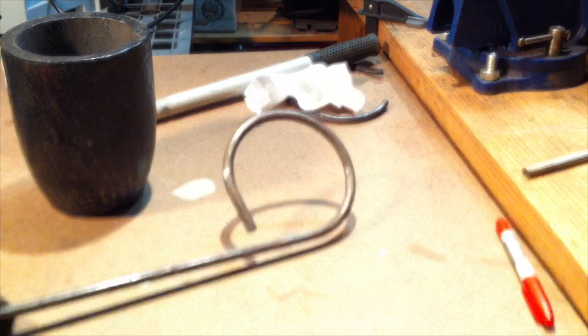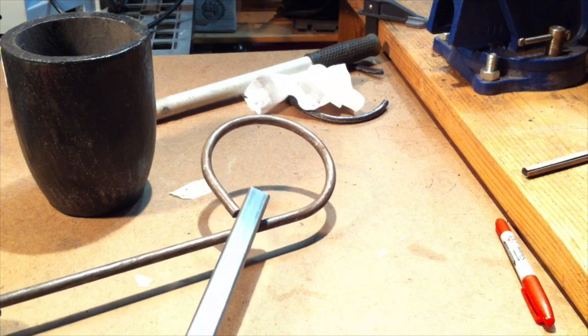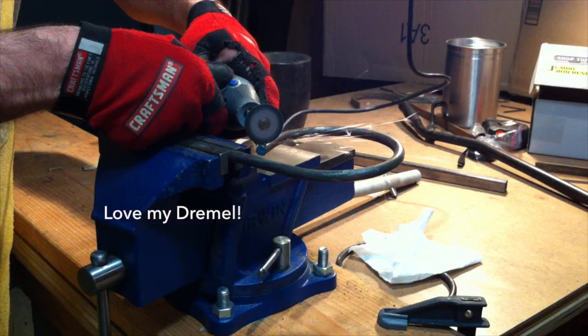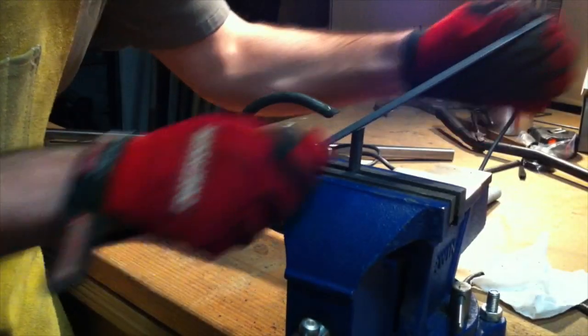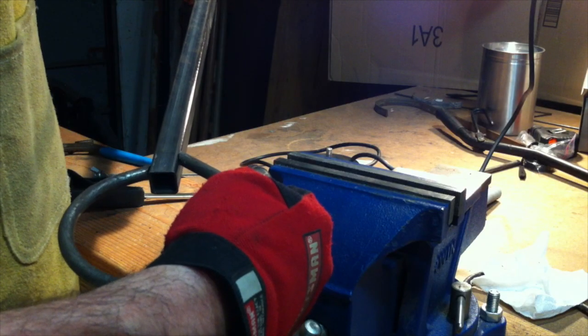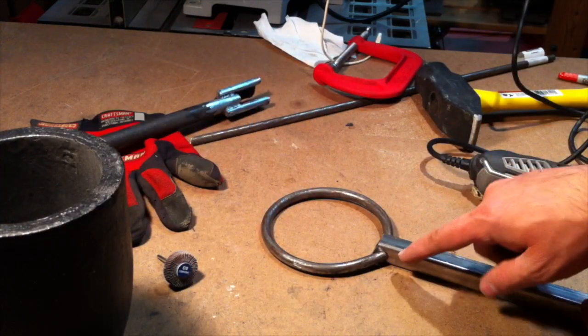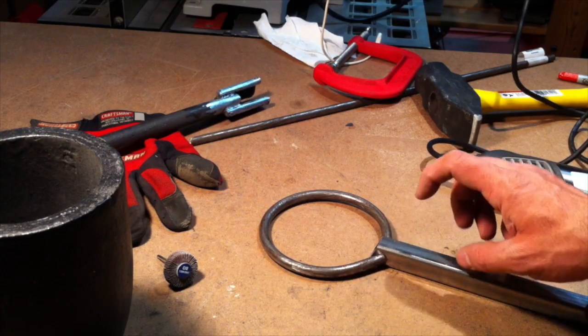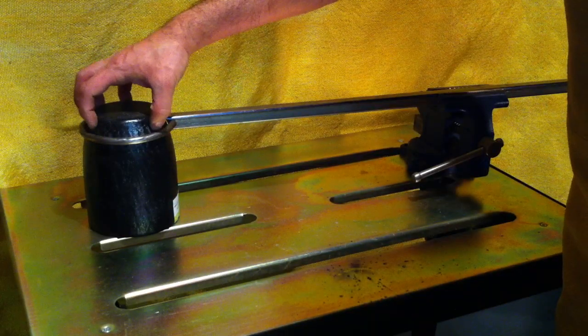I'll cut it off and slot it into the square bar like that. After bending this round bar stock to fit the circumference of the crucible, I adjusted the ends so it would hug the tube stock. When you lift it up, the ring sits closer to the crucible because this taper follows the taper of the crucible — this is where the ring is hugging the crucible.